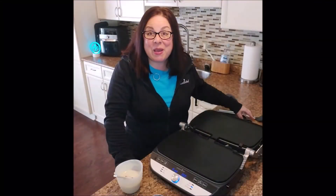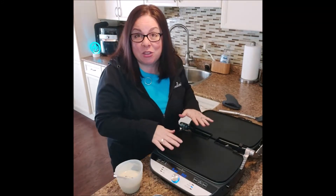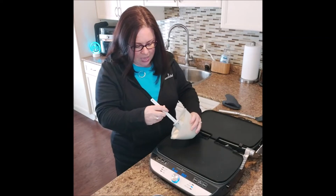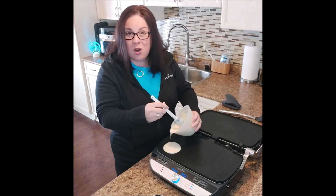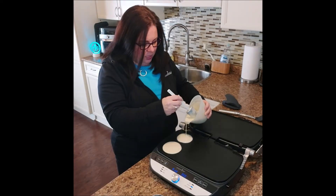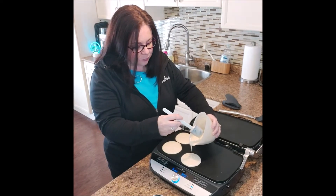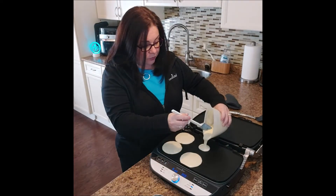Okay, we're back! My machine beeped, which means it is at temperature — 350 degrees. I'm going to take my pancake mix. A little tip: when you are making pancakes, you don't want your batter super smooth. You want there to still be some lumps in it, because lumps are what give you nice fluffy pancakes. Make sure you don't over-mix your pancake batter.